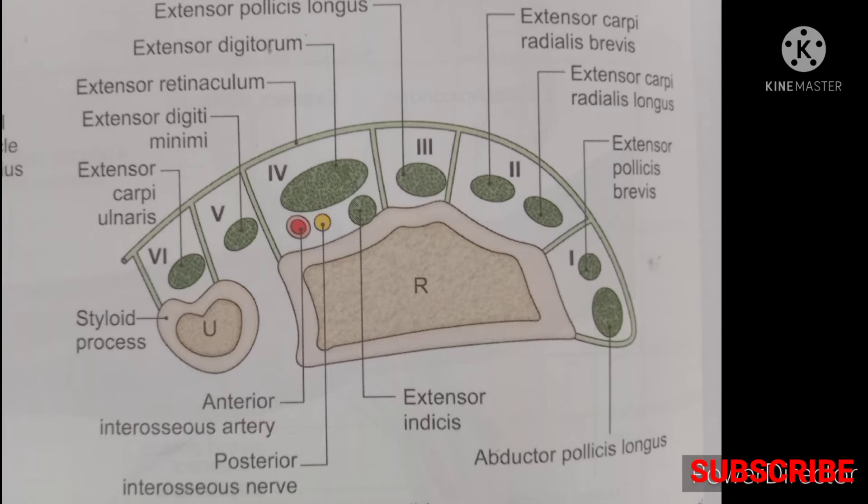The first compartment contains two tendons: abductor pollicis longus and extensor pollicis brevis. The second compartment contains two tendons: extensor carpi radialis longus and extensor carpi radialis brevis.